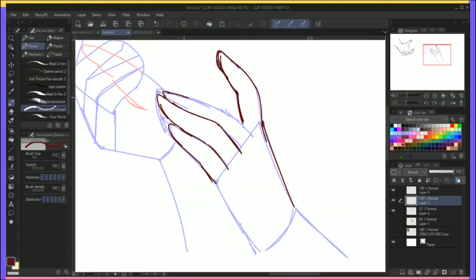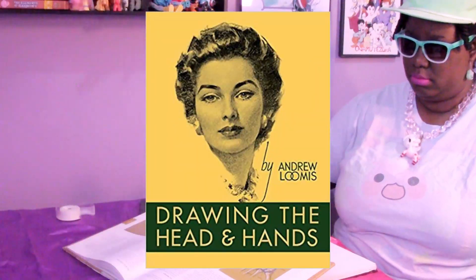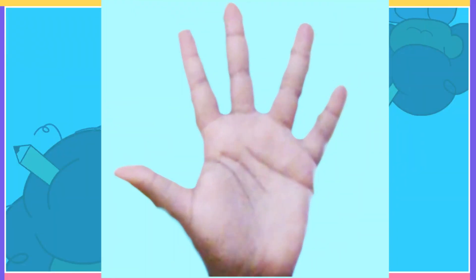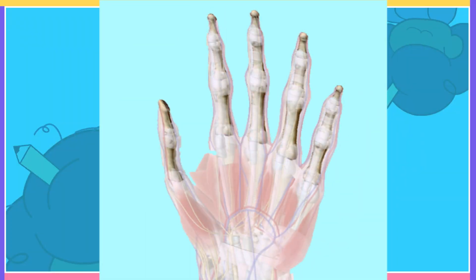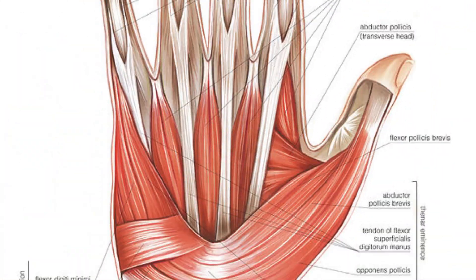But how can we draw them once and for all? There are two main ways I saw when looking at tutorials and books over the years. The first is a more traditional technique: studying the bones, the muscles, the soul, and even the names of them in a more medical fashion.